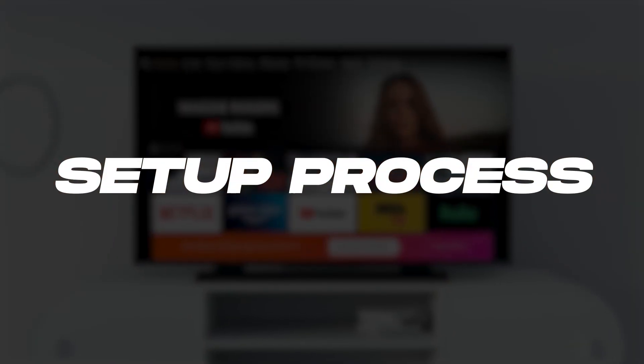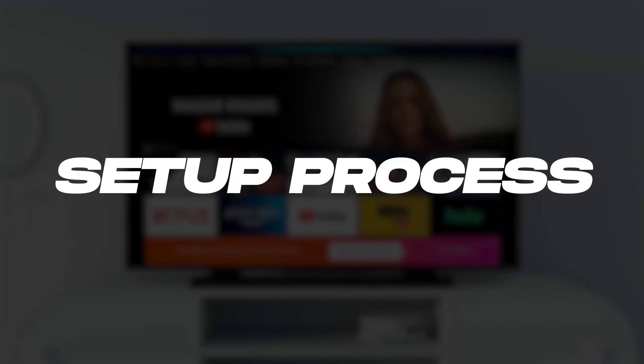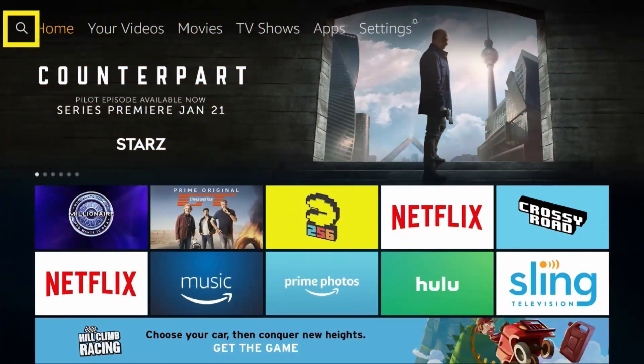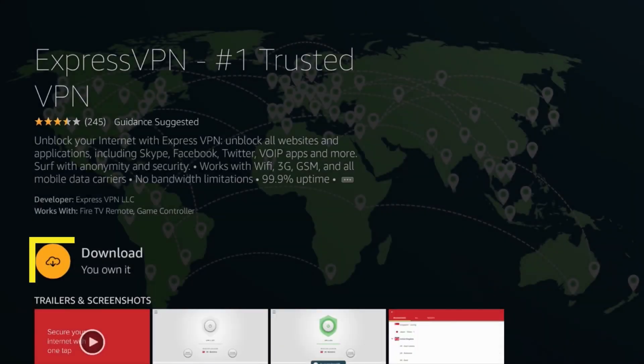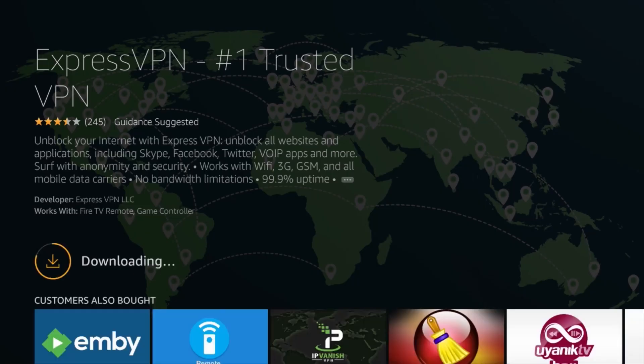Now let's get into how you actually set up a VPN on your Fire Stick, and it's really straightforward. First, head to the Fire Stick app store and search for your VPN app, like Express, Nord, or Surfshark. Once you find it, download and install the app, just like you would any other app.